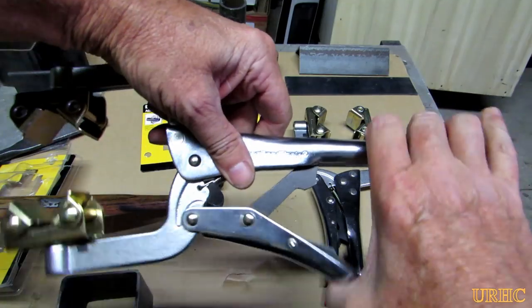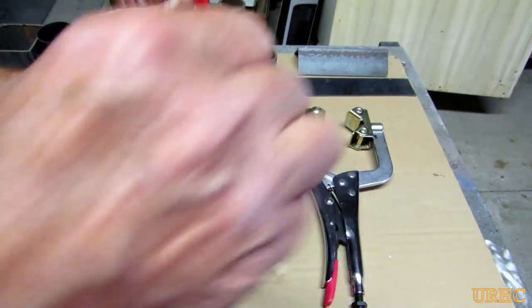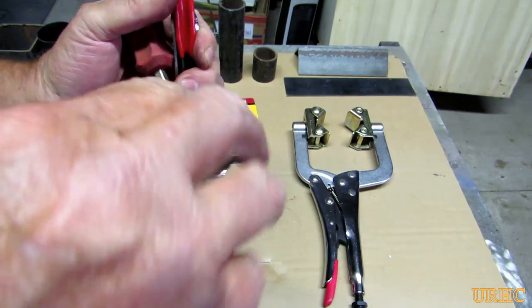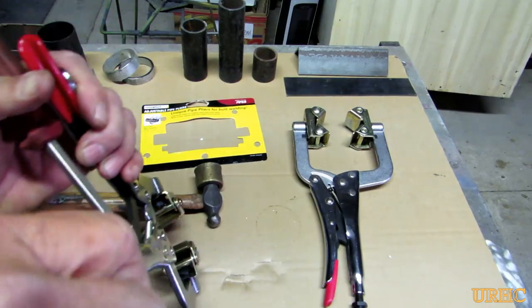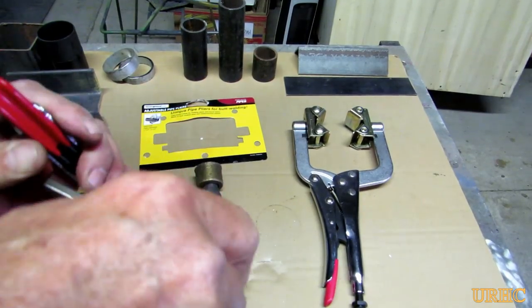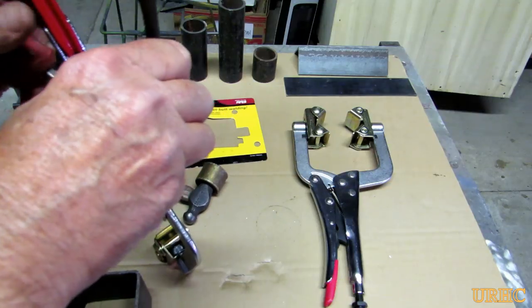Next, I was actually able to get a screwdriver in there to act as a spacer between that screw and that little lever that's jammed in there. That was just enough so I could push it forward, break it loose, and get it open.